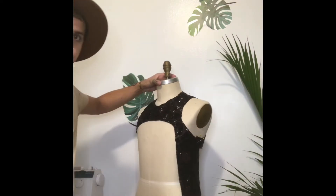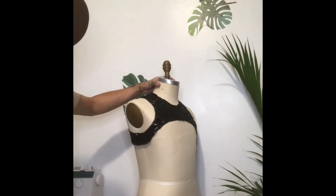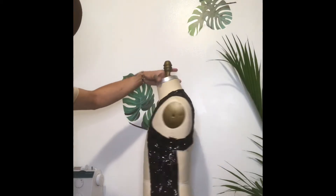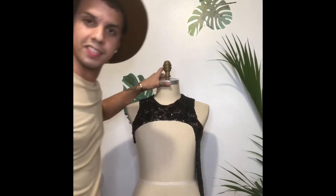I'm a very visual person so I like to put things on the mannequin after I've cut them, just so I can see that everything's lining up right and everything's starting to look good.